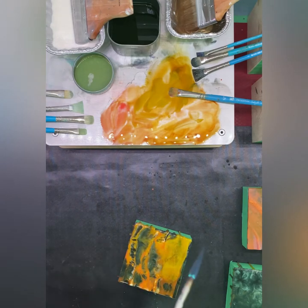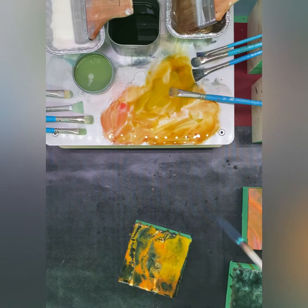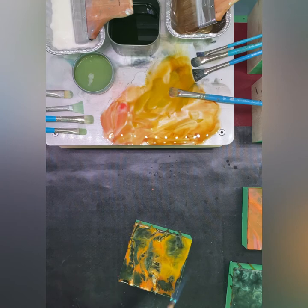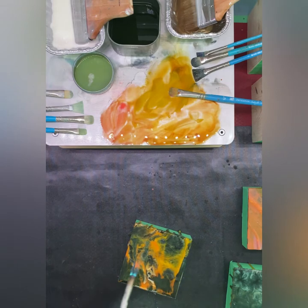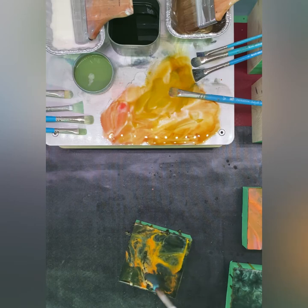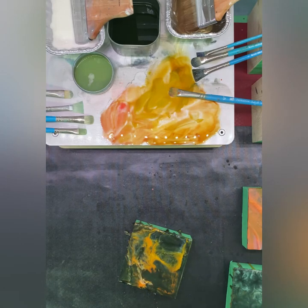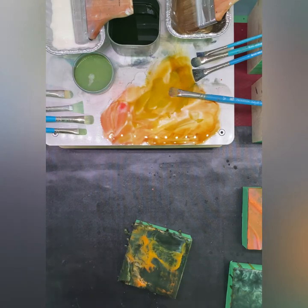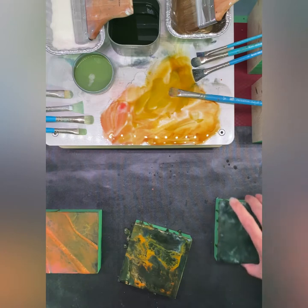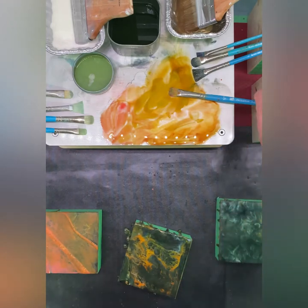Well, that's a little more contrast — super ugly, but sometimes ugly makes a good background. All right, that's really flowing, so I'm going to leave that one. There are some interesting things going on there that hopefully I can work with. So I think I'm going to do the same over here.